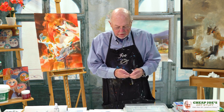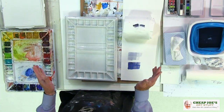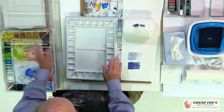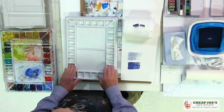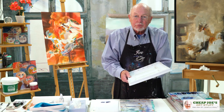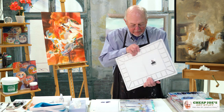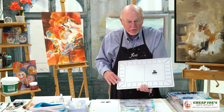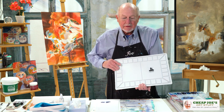We're going to do palettes next, and talk about palettes just for a few minutes — where we keep our paint to paint with. This is my all-time favorite, and this is the lid, a plastic lid, and this is the palette. It's a ceramic palette, it's very heavy. It has 'Cheap Joe's Cavalcade palette' — that's the name of it, Cavalcade — on the back there.